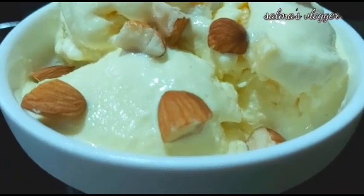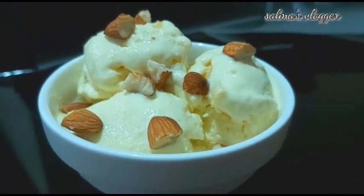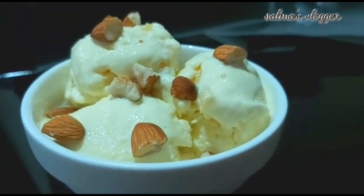Hi! As-salamu alaykum! Namaskaram! In this video, I have made a recipe for mango ice cream. It is very tasty and easy.